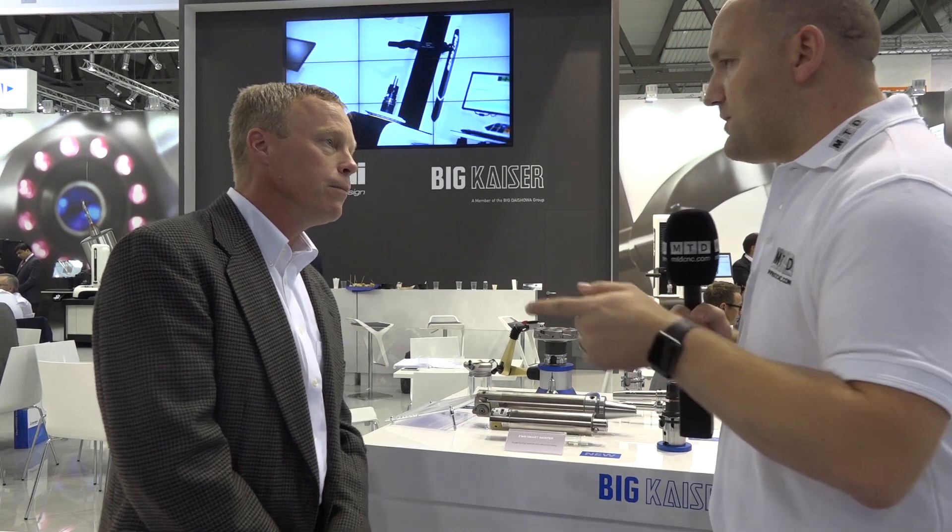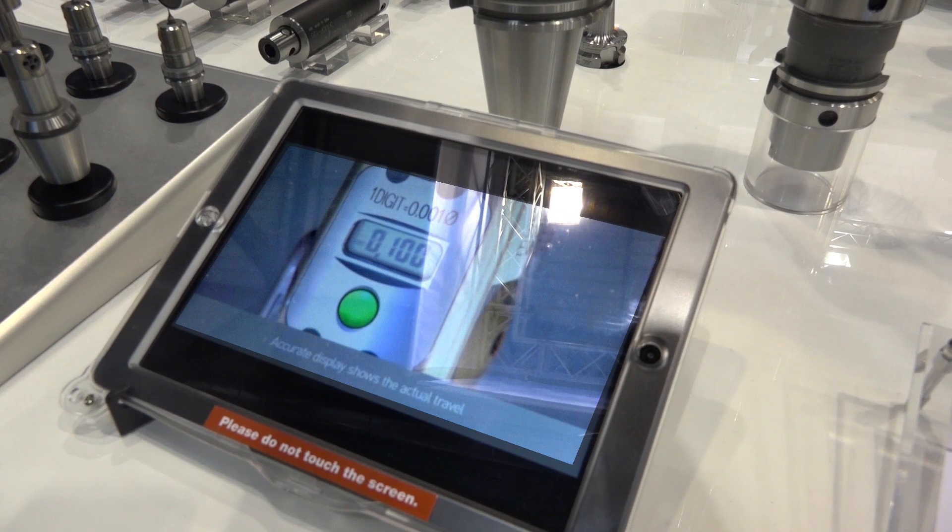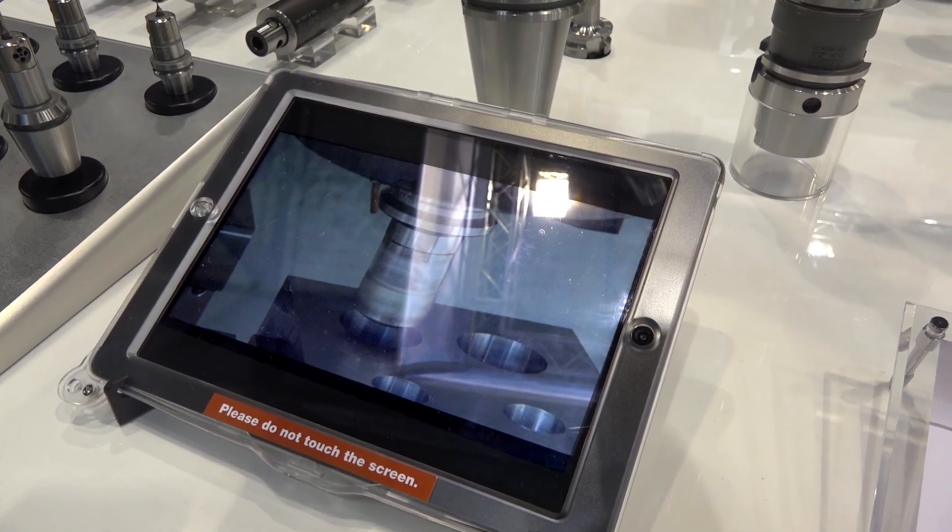How deep can I go into my bore with these products? We talk a lot about diameter-to-diameter ratios — 8D, 10D. Normally customers use this product when the length-to-diameter ratio is in excess of six times, and most customers would see the huge benefit at eight to one.